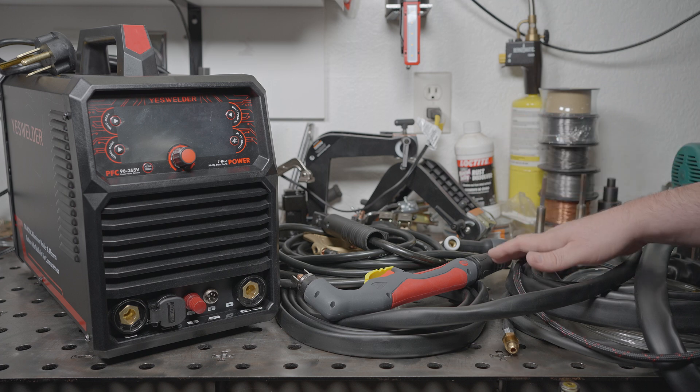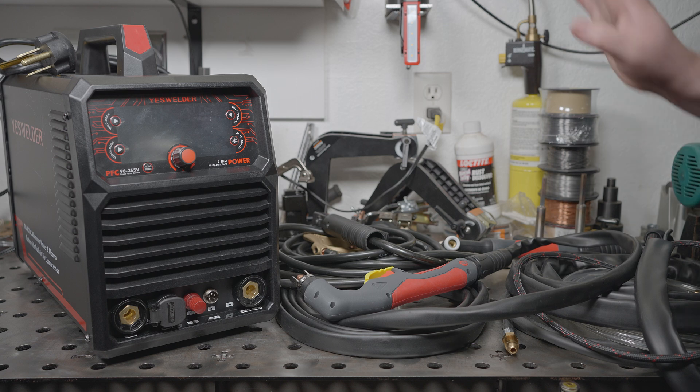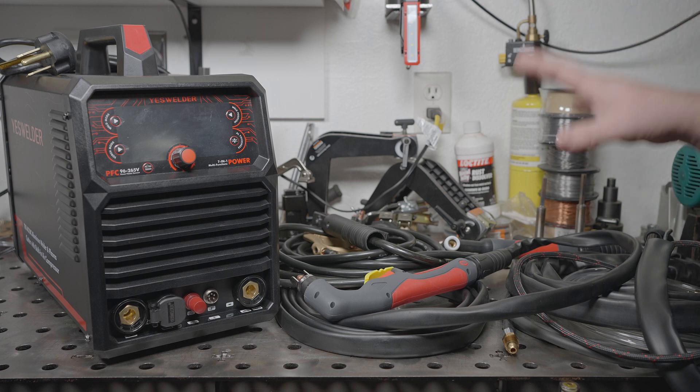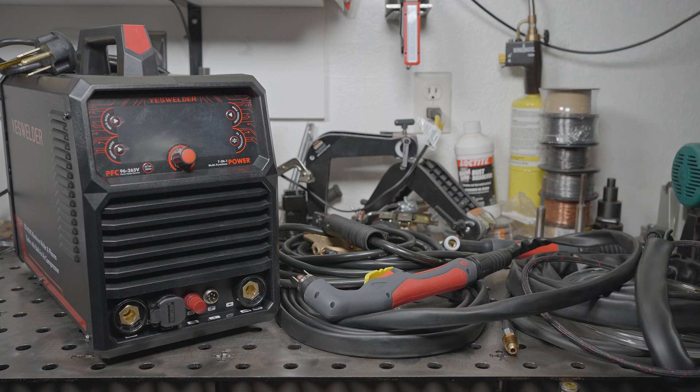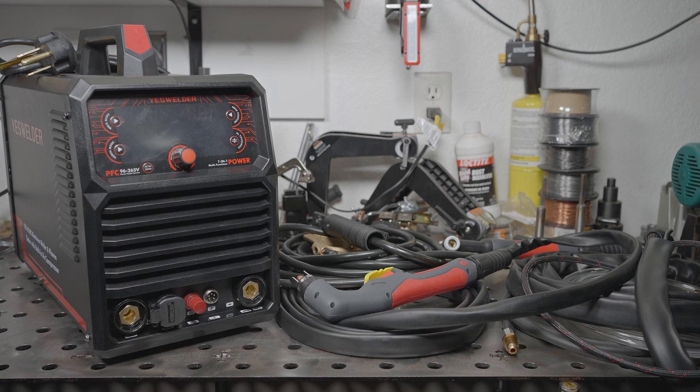If this machine cuts reliably with the built-in compressor, it might be a great go-to for quick cutting projects. I noticed that while this welder does not come with a manual, the online manual says that of the two plasma cutting modes, the cut comm mode is for use with external air and the plain cut mode is for the internal compressor. That sounded backwards to me — and sure enough, it's actually the reverse: cut comm runs with the compressor, and cut mode requires external air. Just a little thing, but worth noting.